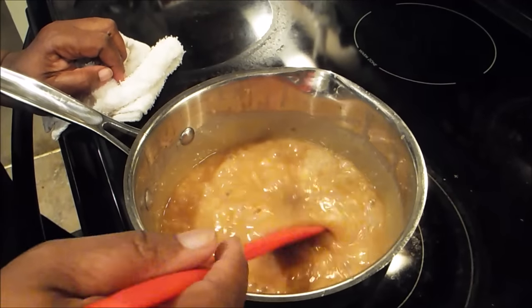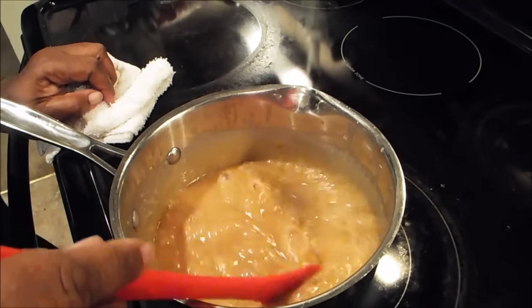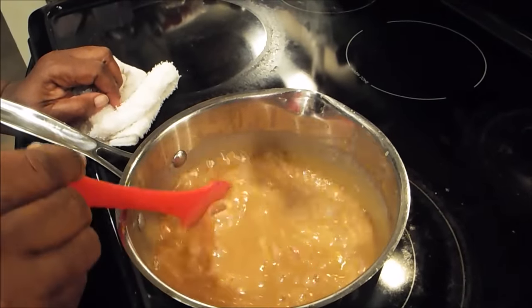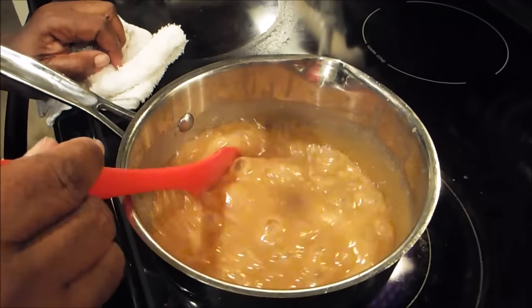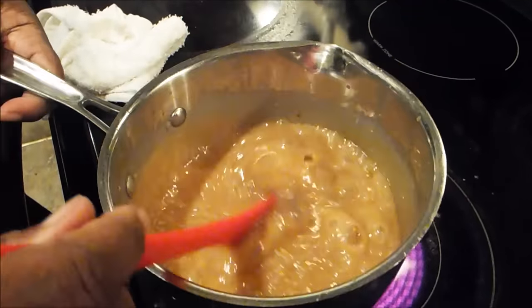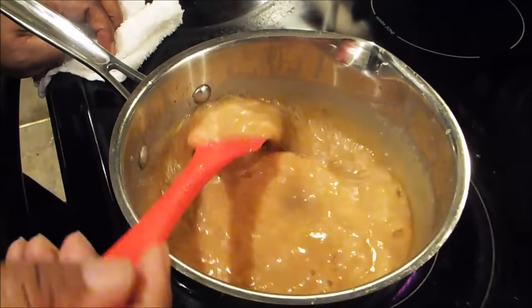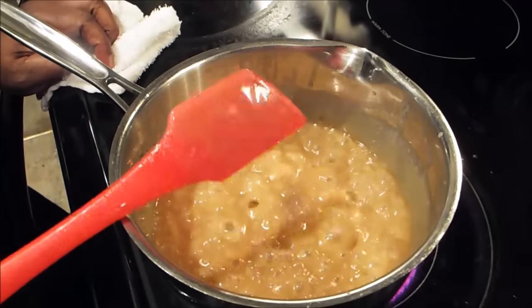You can tell when it's undercooked because you're still going to see the granulated crystals in it. And you can tell when it's ready because you'll see the bubbly tight thickness, which is what you see now. So I'm going to go ahead and stop this from cooking right now. I'm going to allow this to cool and I'll bring it back as soon as it cools.